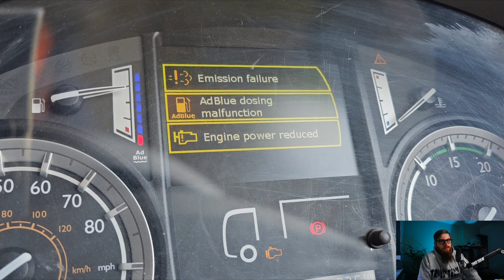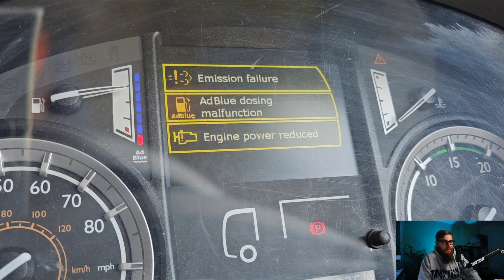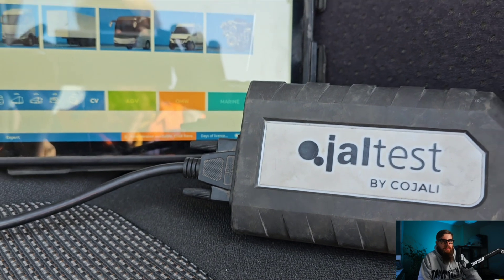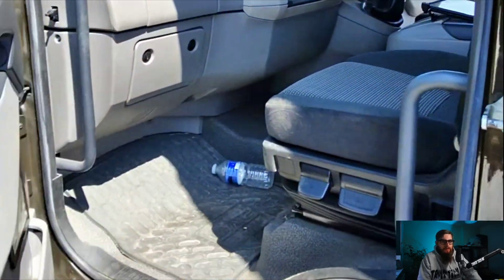In this week's video we have a rather undistinguishable DAF LF with various warning lights displayed on the dash. With our usual generic engine, AdBlue and power reduction lights on, we're going to need some decent diagnostic equipment such as GEL Test from Eclipse, but more on that later in the video.